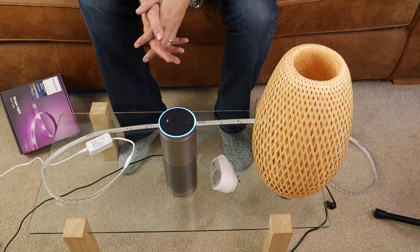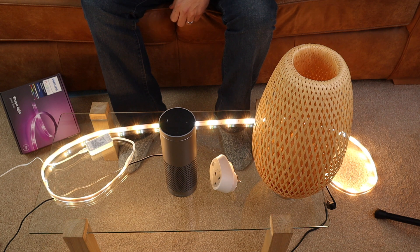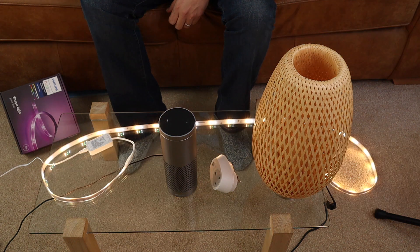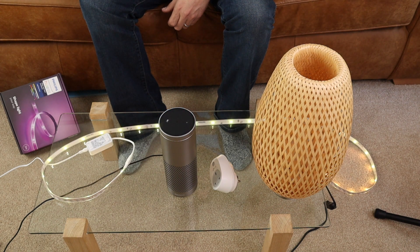Alexa, turn on the 6th light. [Okay.] So as you can see the light is on. Alexa, dim the 6th light to 50 percent. [Okay.] Alexa, change the 6th light to white. [Okay.] Alexa, change the 6th light to cool white. [Okay.] Alexa, change the 6th light to yellow. [Okay.] Alexa, change the 6th light to blue. [Okay.] Alexa, change the 6th light to purple. [Okay.] Alexa, turn the 6th light to 100 percent. [Okay.]